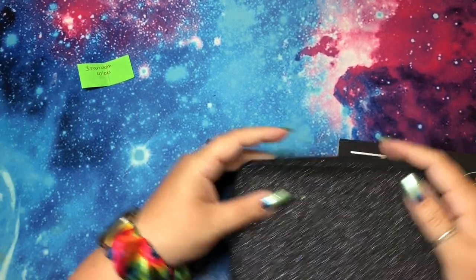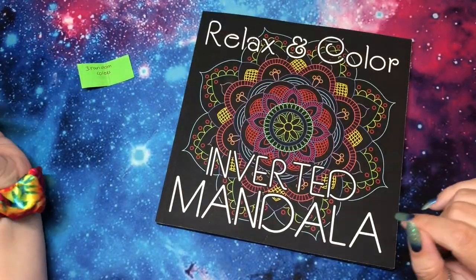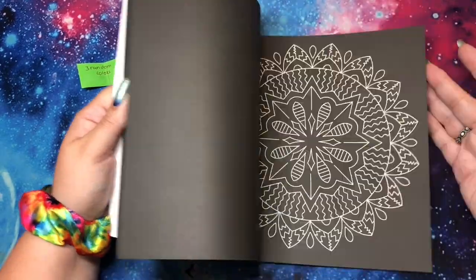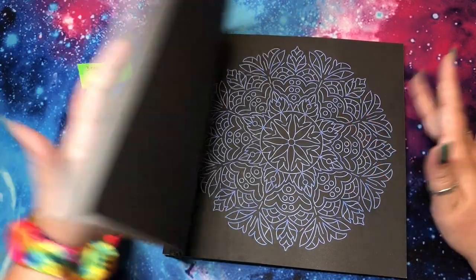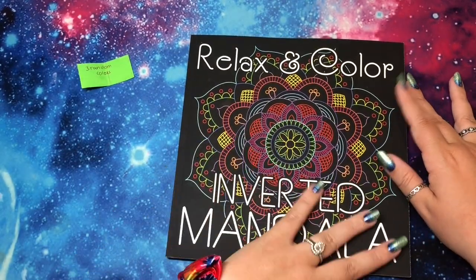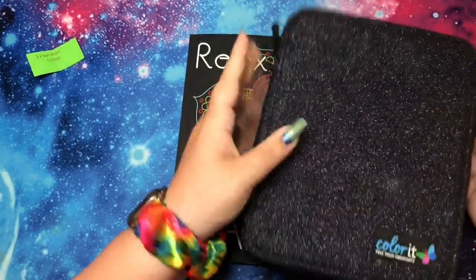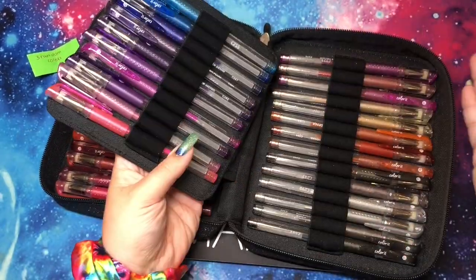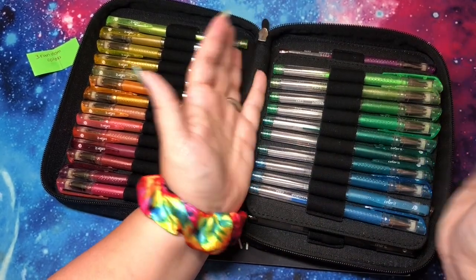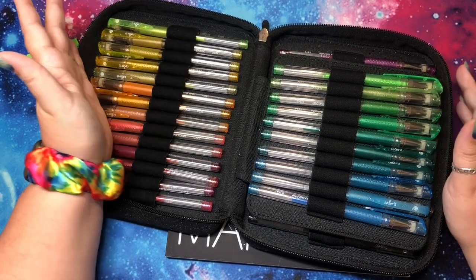I'm going to color out of Relax and Color Inverted Mandala by Sun Life Drawing. This was a gift from my friend Pickwick Turtle last month and I've done two pages in here already but I've really been enjoying them, so let's do a third page. And I'm going to use glitter — I have my Color It Glitter Gel Pens. I'm pretty sure this is a 48 pack and I'm going to pick by using a random number generator.